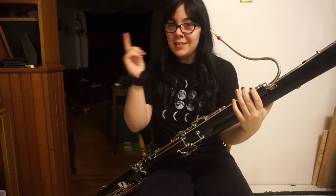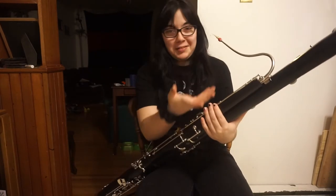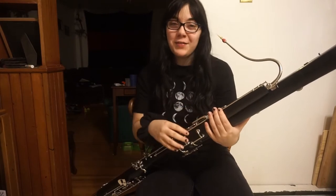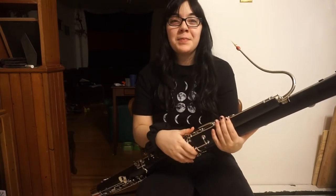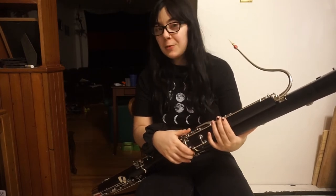Hello, people of the Interweb. In today's video, as you can see, I have an instrument. It's going to be a band video. I'm going to show you how to play the B-flat major scale on the bassoon.